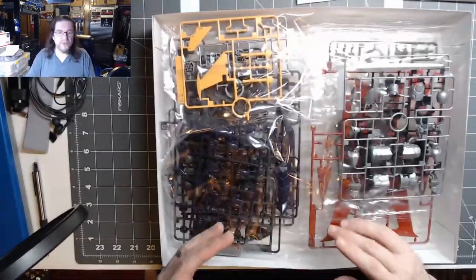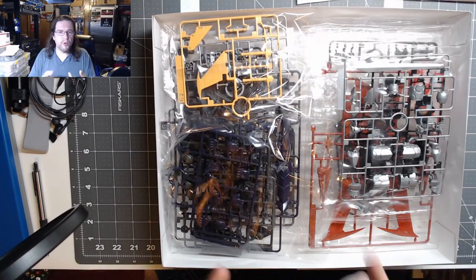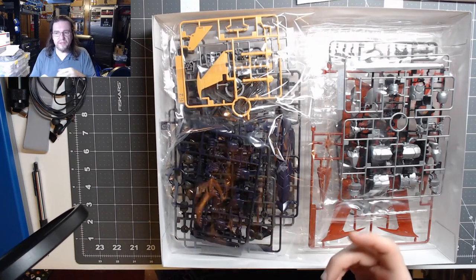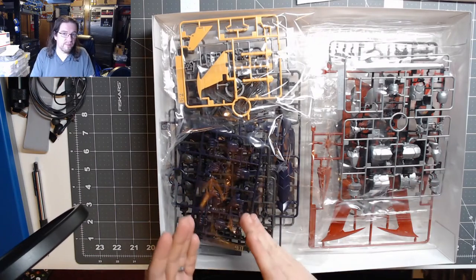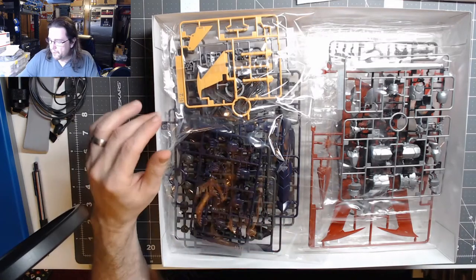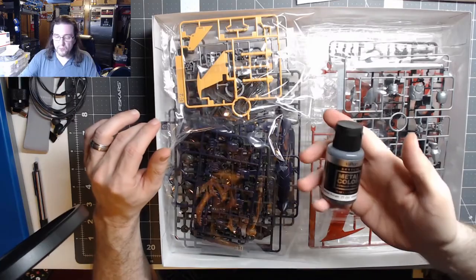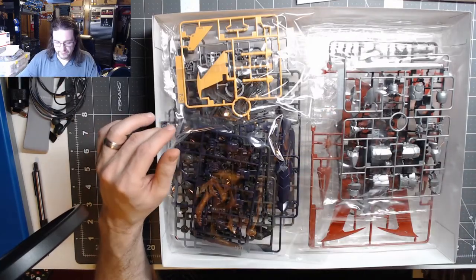I'm going to do tests where I put it at maybe a one-to-one ratio and see how that looks, and then try cutting the metallic flake back until I get it to the right consistency. These ones here are really going to be nice when I do that.